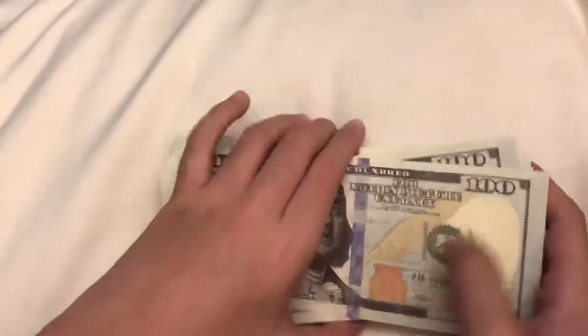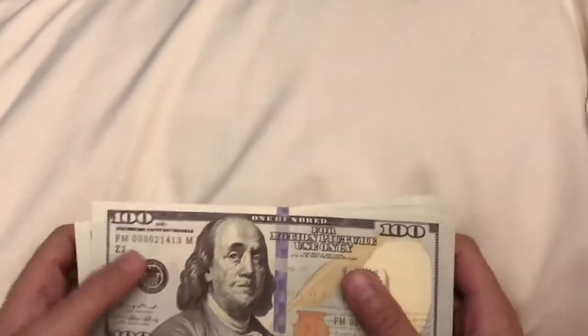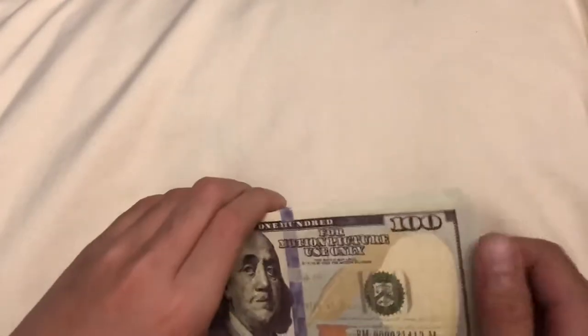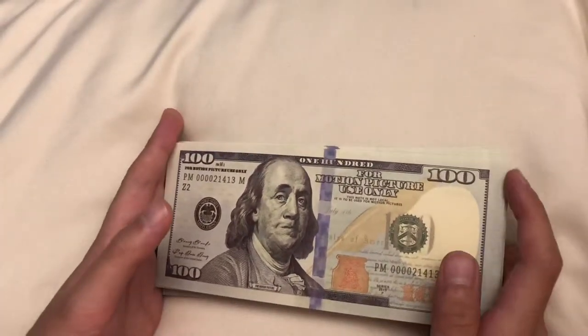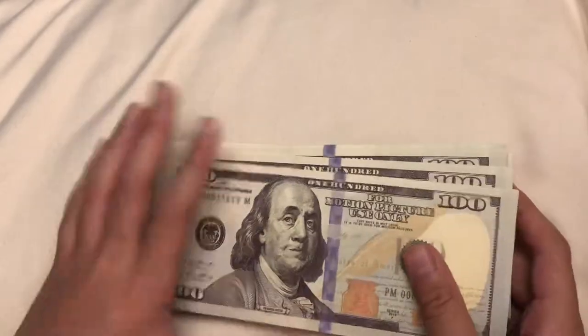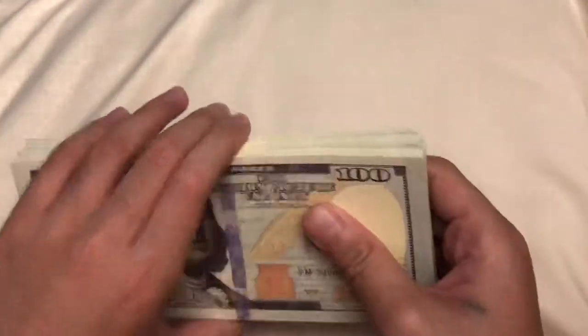Before this video ends, I have to say: this is just prop money — do not spend it. This is not actual legal money. Of course, because it's prop money. Subscribe and turn on notifications.